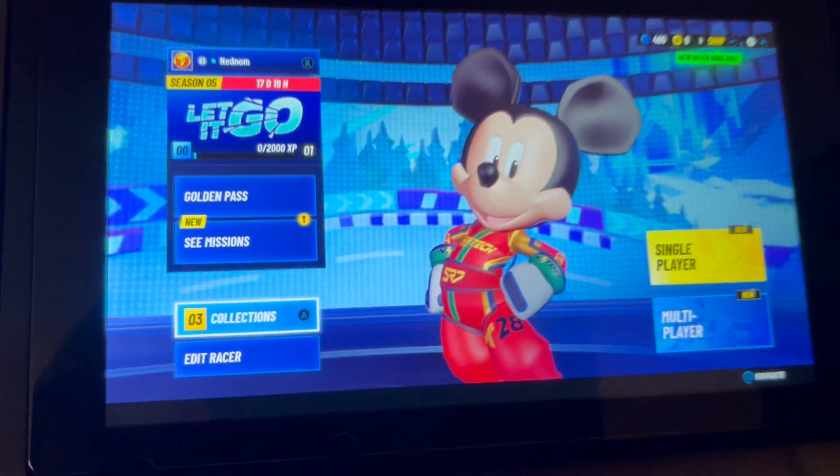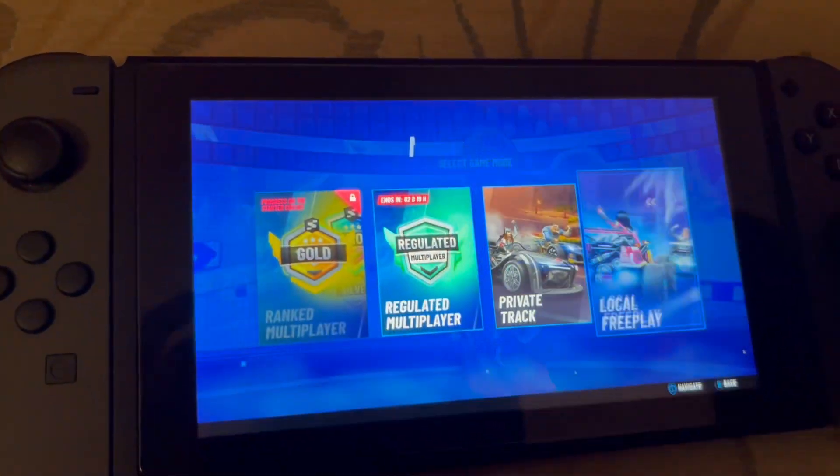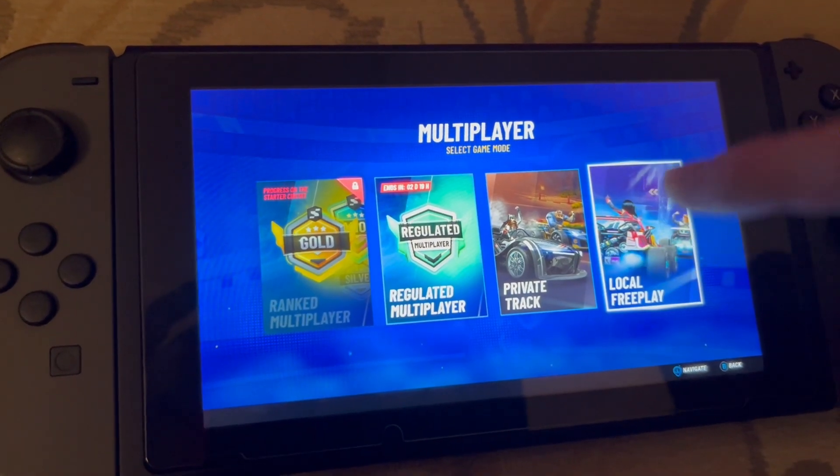After you have beaten all those levels and unlocked enough characters and gotten to Collection Level 3, what you have to do is click on Multiplayer right here, and then you will get the mode for Local Freeplay.